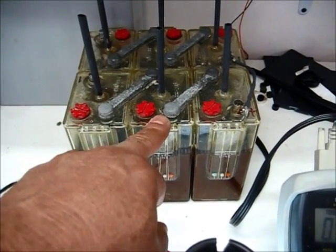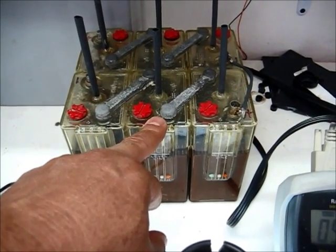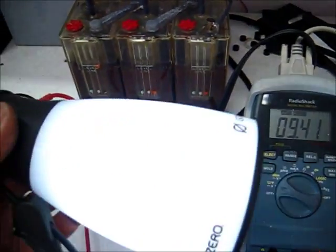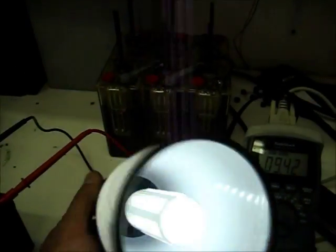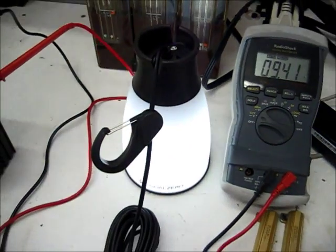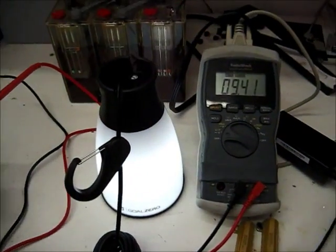I'll show you how this alum battery, when they get bigger than this 5 amp hour one, can drive a lot of things that are 12 volts. They could run oscillators, computer boards, switching boards. They can drive your garden lights outside.